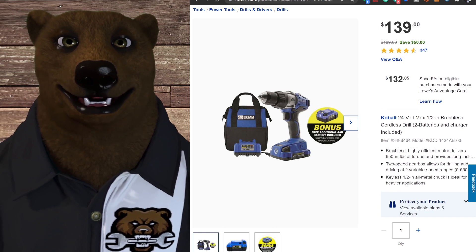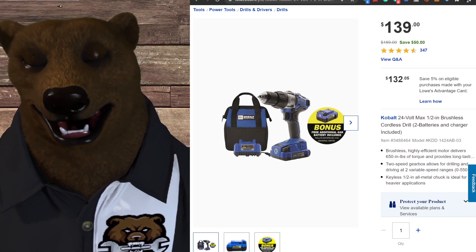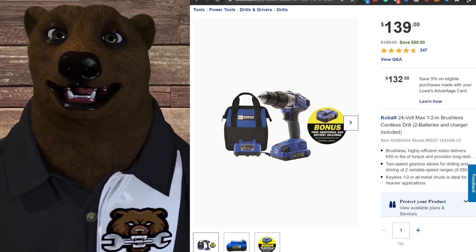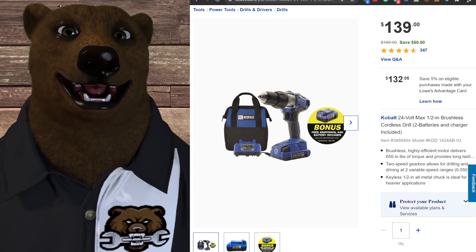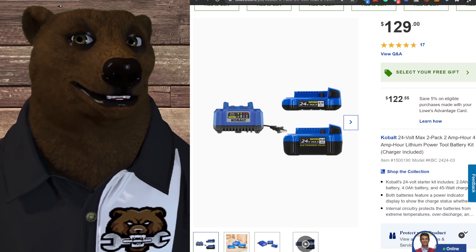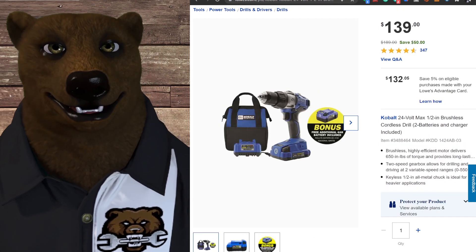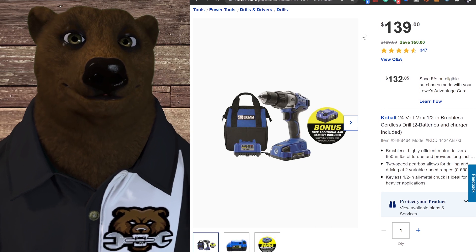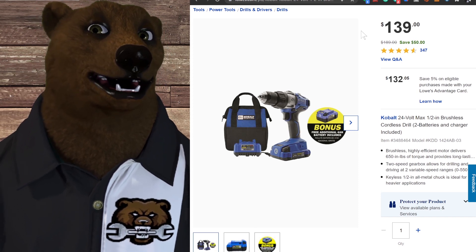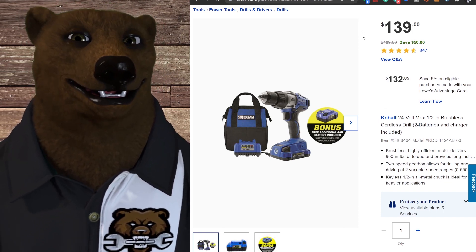Now this next one isn't technically part of the free tool kit — you can't get the two batteries and then pick this — but it is kind of a kit in itself. For about $10 more — $129 versus $139 — you get the drill driver included along with the 2 amp hour battery, 4 amp hour battery, and charger. If you bought two of these combos you'd have two 4 amp hours, two 2 amp hours, two chargers, and two tools — not a bad deal for around $260–270.